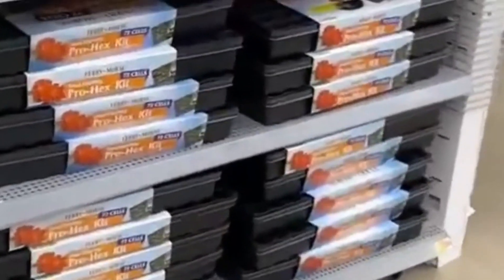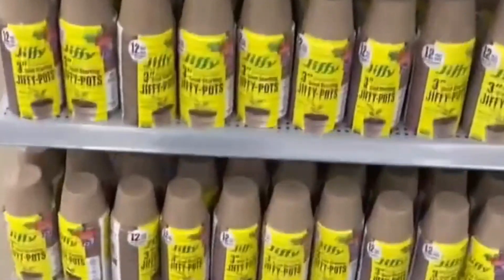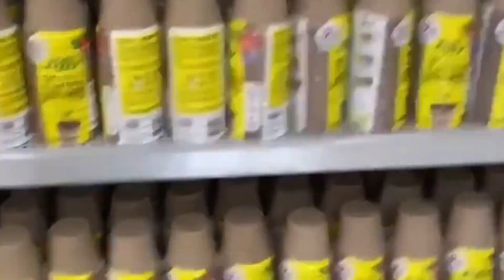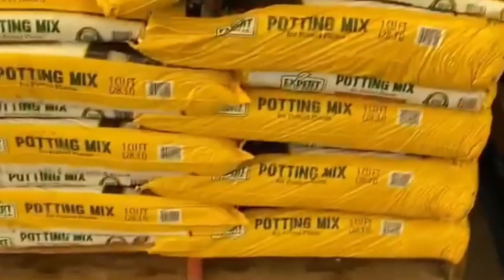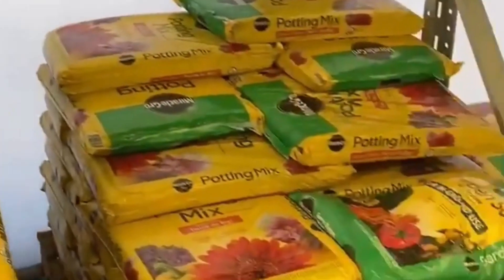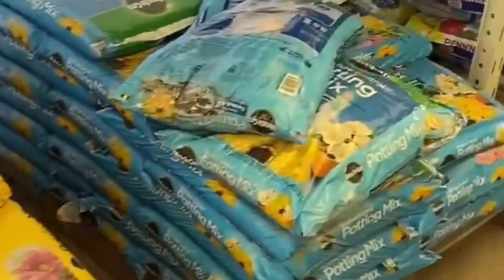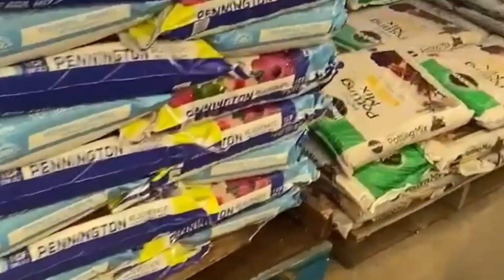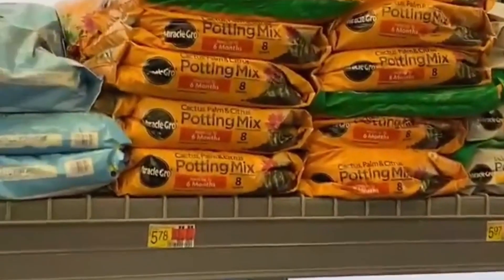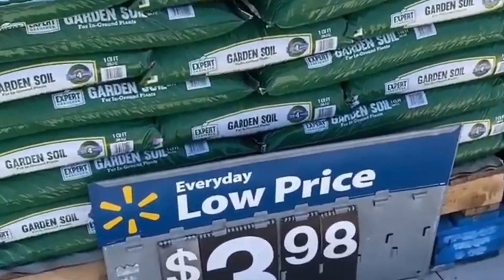Of course we have all kinds of containers, and I do like these Burpee ones. These are also very nice. There are also peat pot containers, and we've got a large variety of soils to choose from. Depending on how much you want to spend, you can get really expensive, but a lot of these potting mixes are going to work just fine. The regular garden soil or topsoil would probably do.